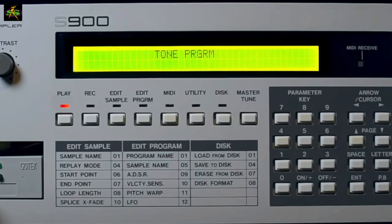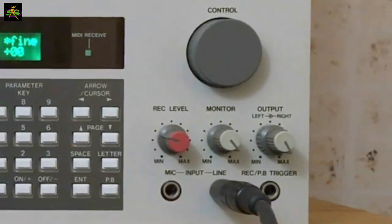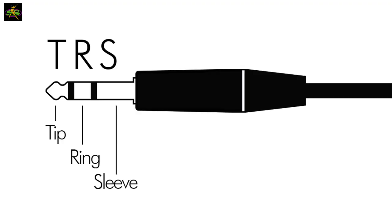Then I learned the truth about the Akai S900: it is not a stereo sampler. The input is simply mono. If it were a stereo sampler, I would use a different cable — a TRS cable, where the tip, ring, and sleeve maintain the stereo signal coming from the amp. The tip would be left, the ring would be right, and the sleeve would be the shield.